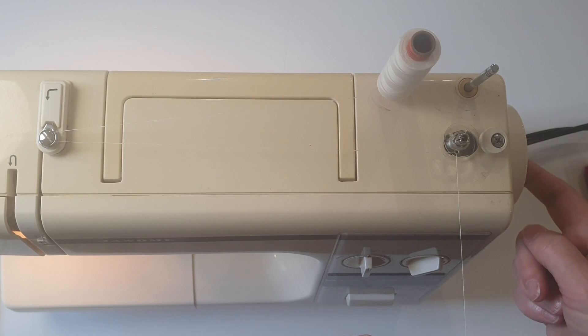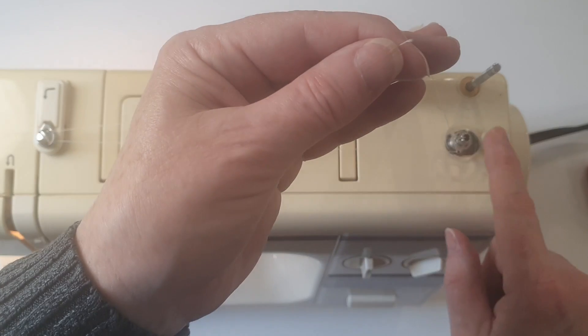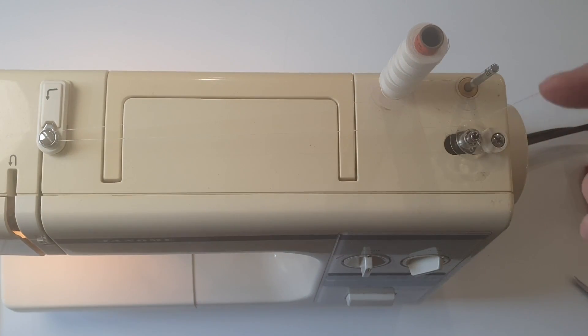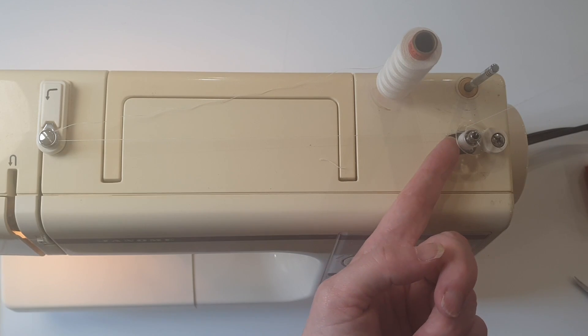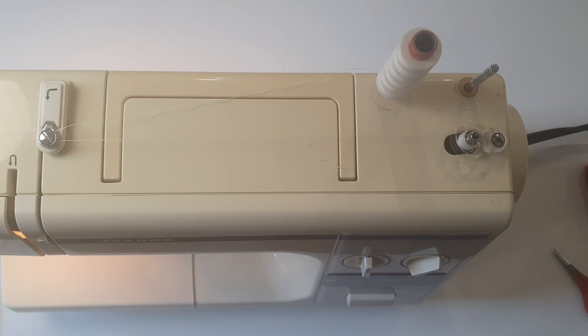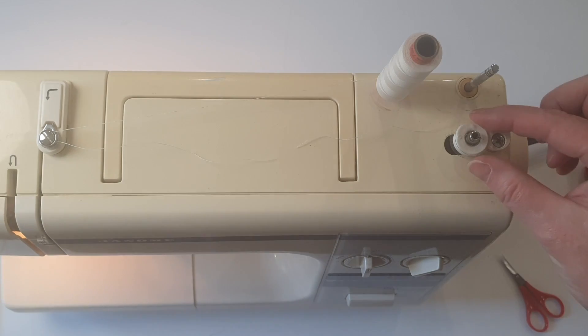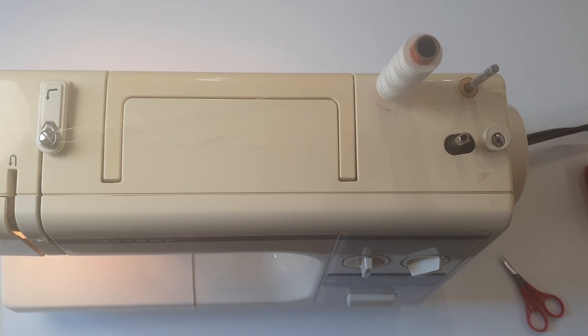By pulling the center out of the flywheel it disengages the needle, but it's still not going to turn the bobbin until I move it over. Hold the thread above the bobbin and press the foot. Once it's gone a couple of times cut this off close to the bobbin — don't leave a quarter of an inch or six millimetres hanging out. Cut it off close to the bobbin and then wind.